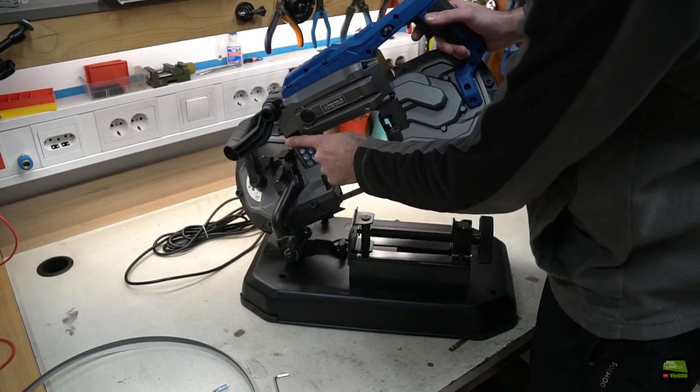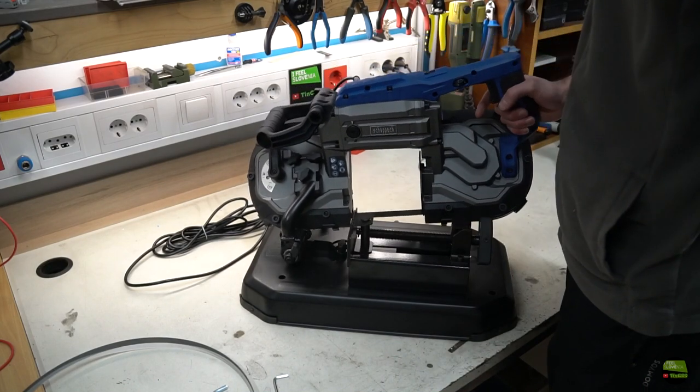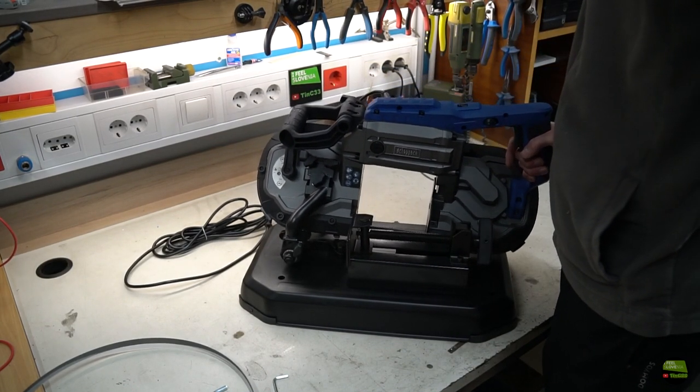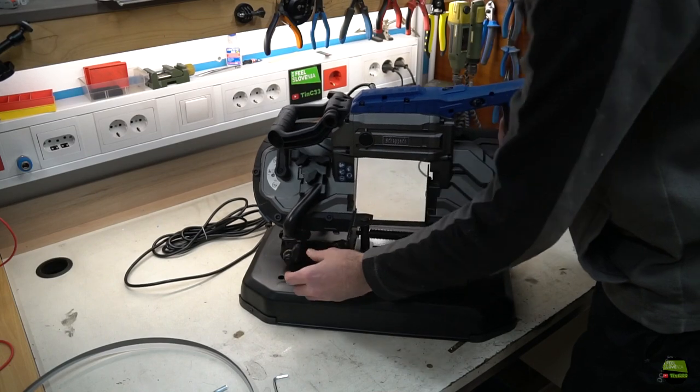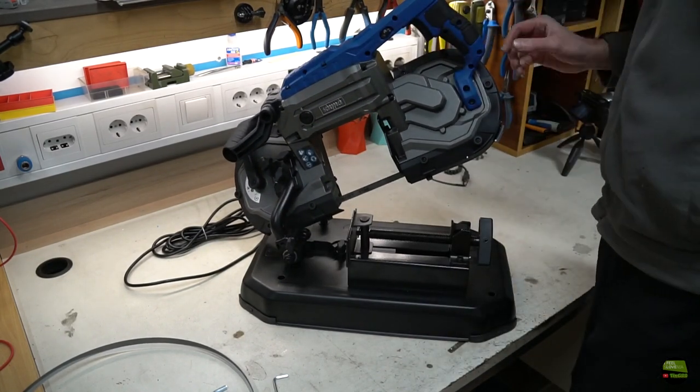There are many different saws like this with pretty much the same price, but some of them have plastic housing. There is a lot of force when the saw blade is under tension. I read that the plastic can deform over time and then the saw constantly falls off the wheels. So I chose this one because the entire housing is made out of cast aluminium.